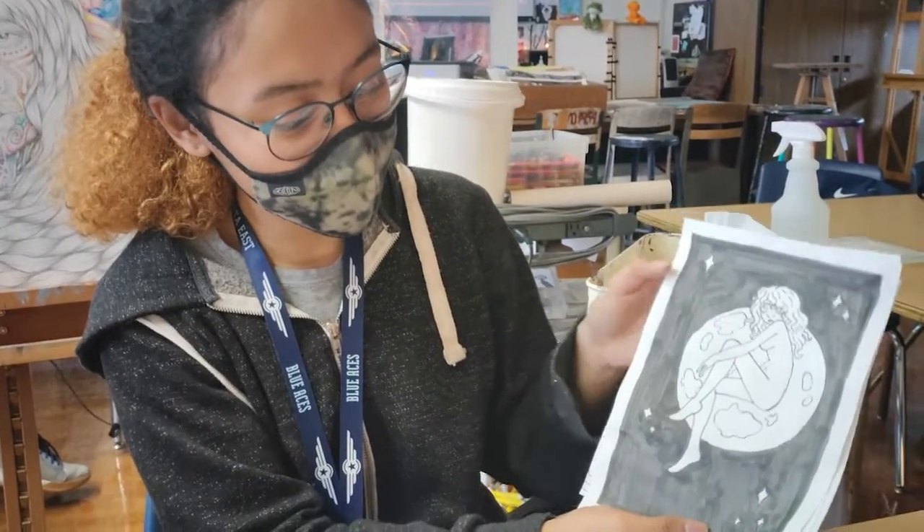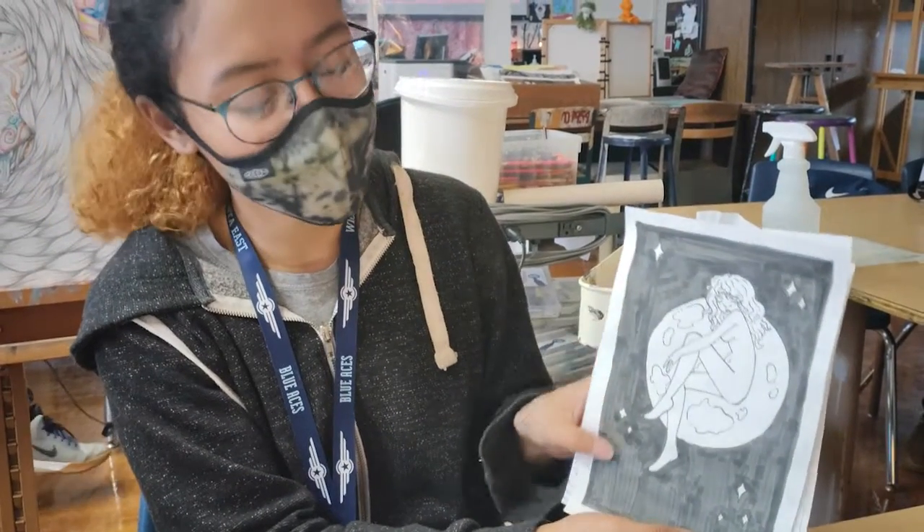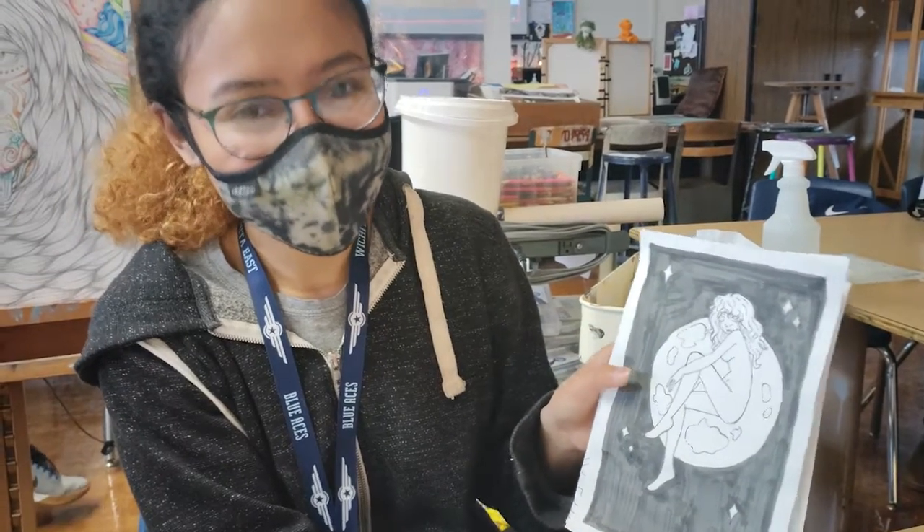And this is another piece of mine which is just called Moon, from the moon prompt for Inktober.